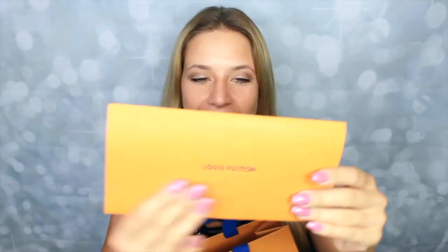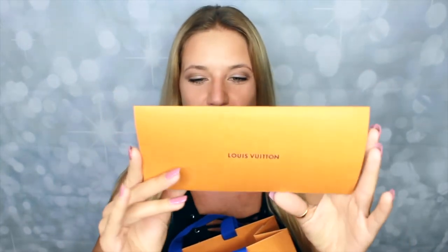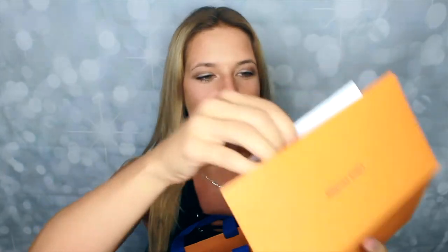Okay, so the first thing I'm going to pull out here is just this little pouch that comes in the bag. It says Louis Vuitton at the front, and it is just a bill of sale. I actually ordered this about a week ago.